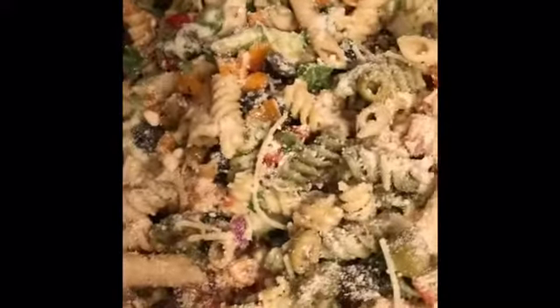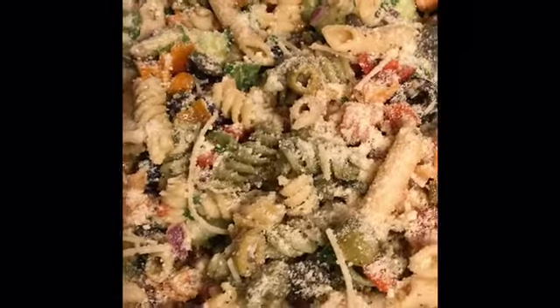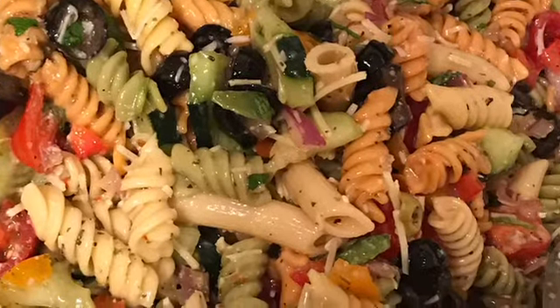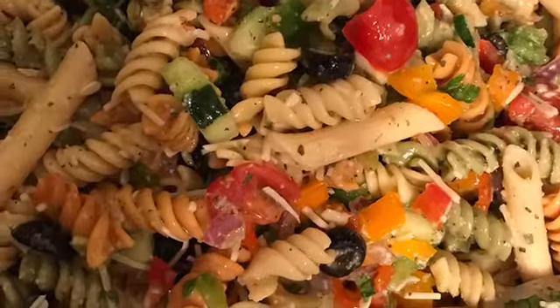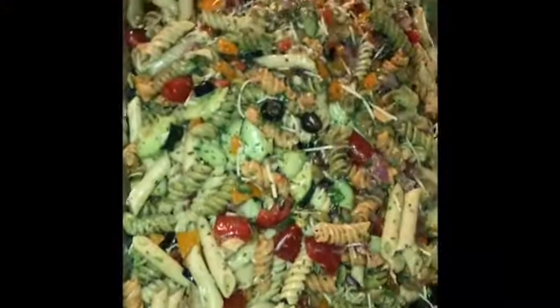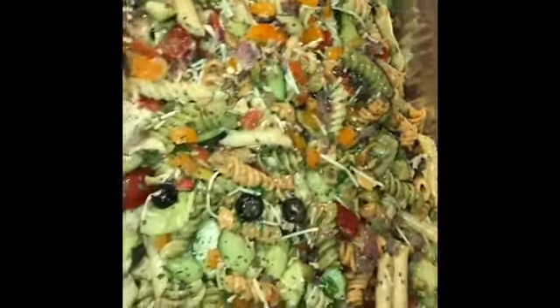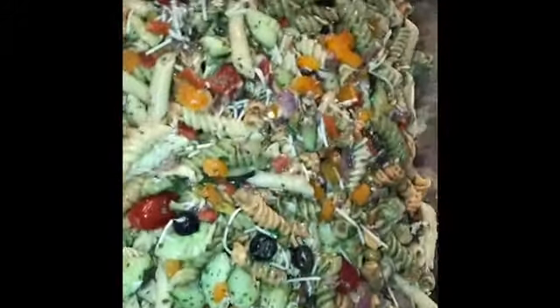I'm going to mix this in, get it ready, put it in the pan, and take a picture of it after. I've mixed and mixed and it is now time to add some more cheese. I will come back when I've put it in the pan and taken a picture. So this is the end result — this is what it looks like. Ready to be served.